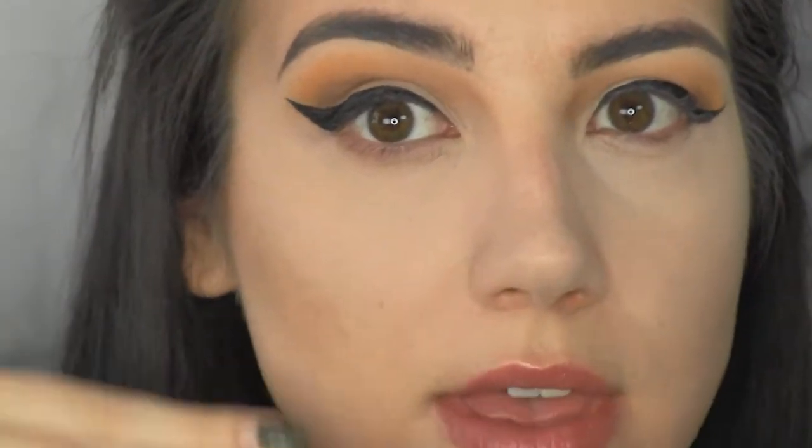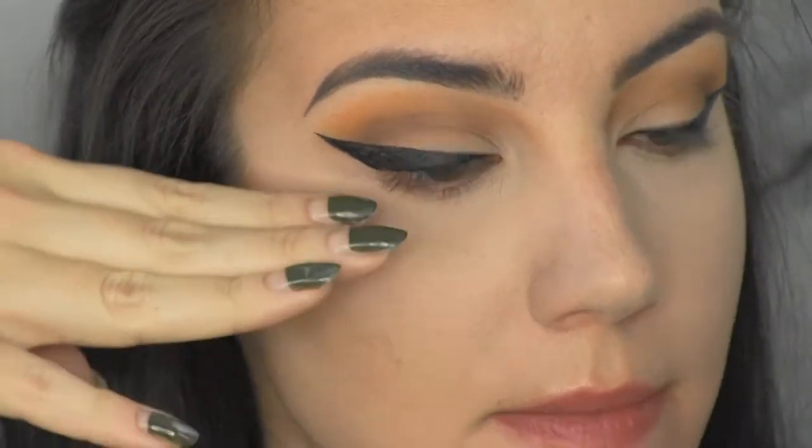Now that the wings are on, I'm going to conceal underneath my eyes and then put a little bit of color softly on the lower lash line. For this look I really like having a lot of emphasis on the top half of the lid — that sharp winged snatched lift situation. So for the lower lash line I'm just going to softly define it with a little more of the color Fawn and just a touch of that yellowy Chickadee to tie it all together.